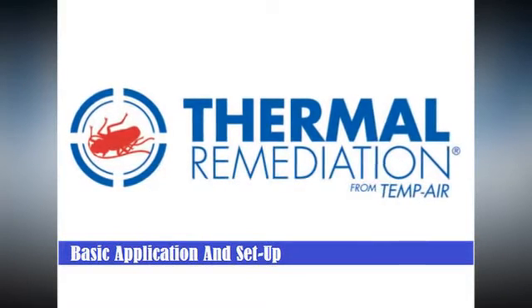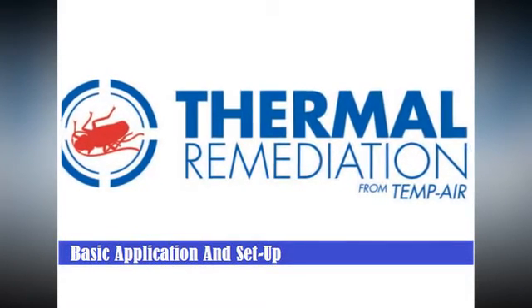Thermal Remediation: Basic Application and Setup Generator Systems.